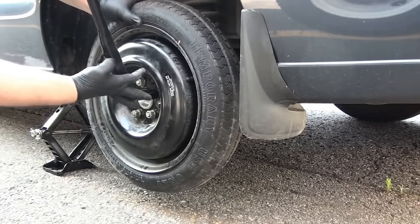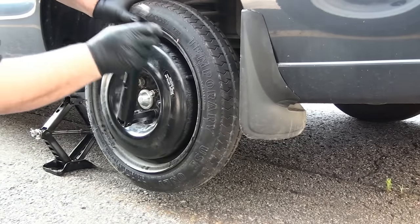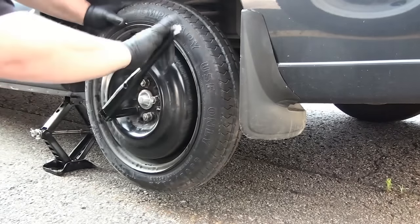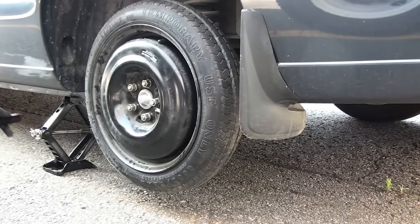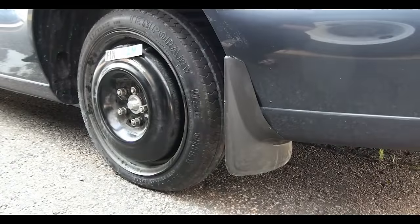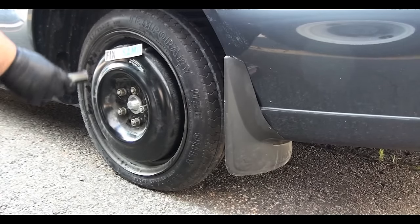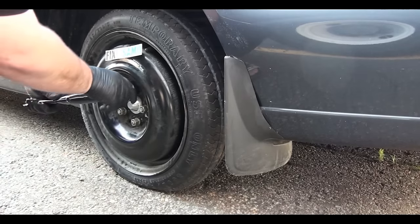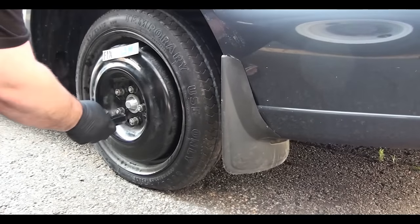Just enough so the tire won't come off once we put the car down. Now what's left to do is to lower our jack. Okay guys, it's very important — once you remove the jack, do not forget to tighten your screws. You must tighten your screws to the maximum possible.